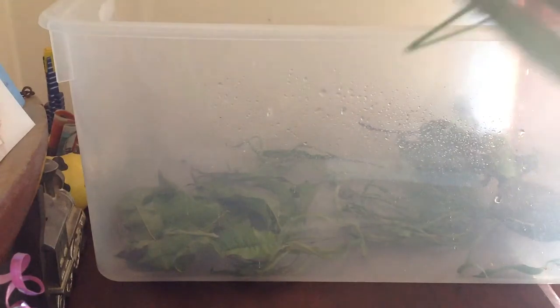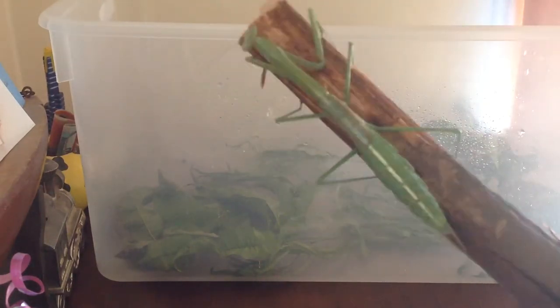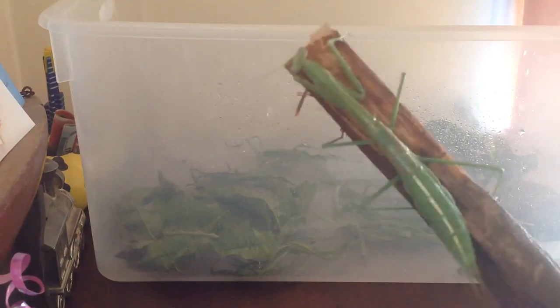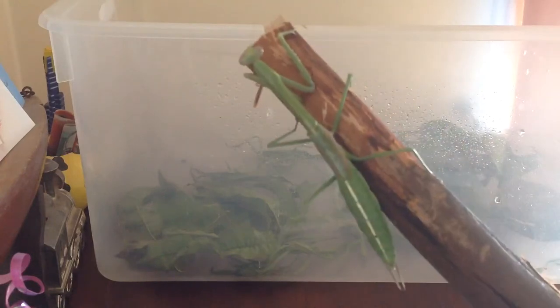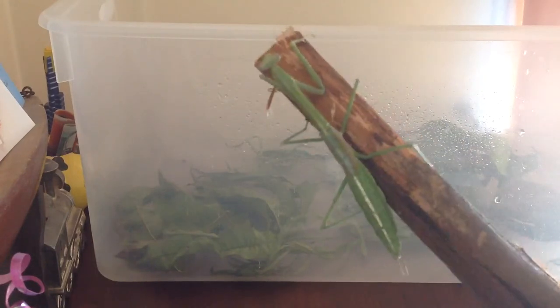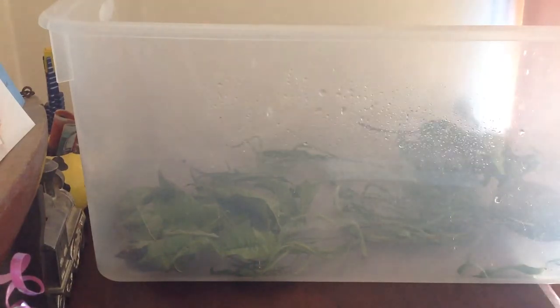So this is my praying mantis right here. It's a large green mantis with a white line on the abdomen — full female — and that's what it looks like with the wings; they're not that big. Yeah, she's not pregnant, she's just really, really well fed.